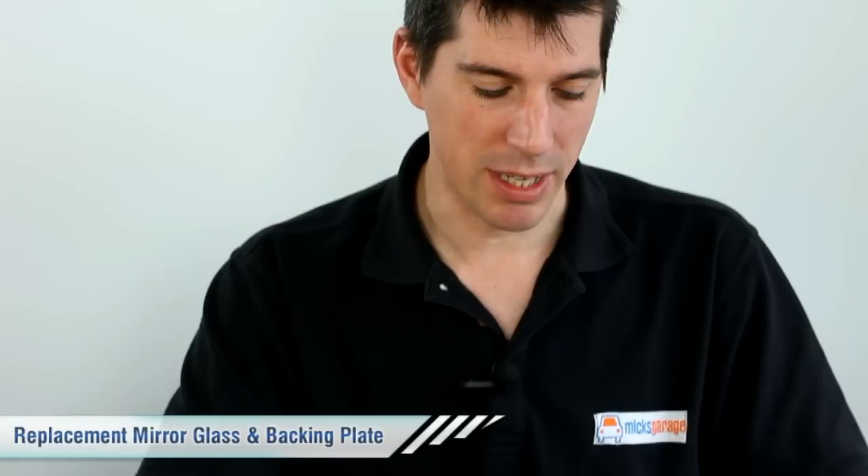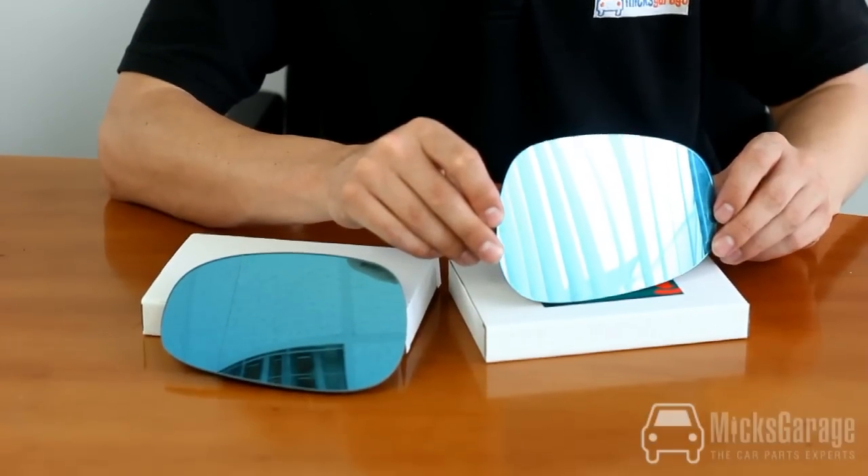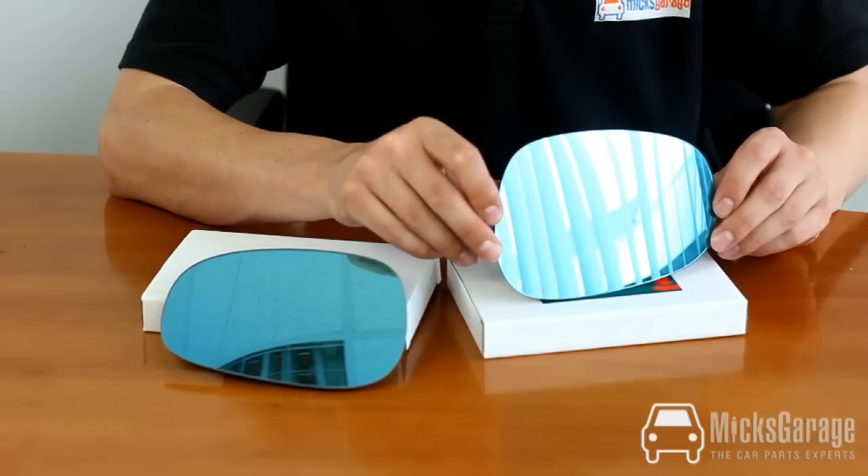Hi, I'm Rob from Nick's Garage. Here we have the mirror glass and backing plate for the BMW 3 Series E90 model, which is from 2008 onwards. We're showing you the pair of mirror glasses here, but they're sold separately.